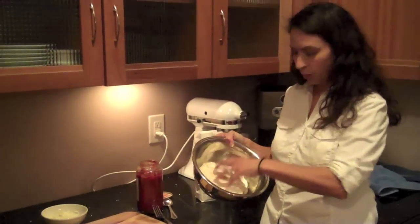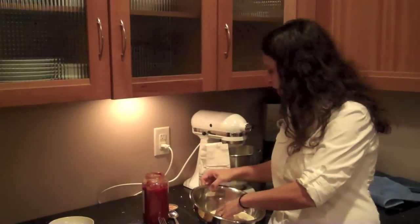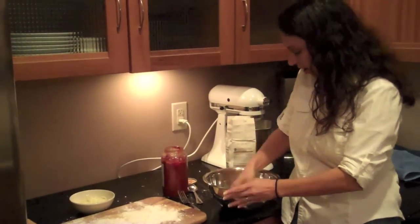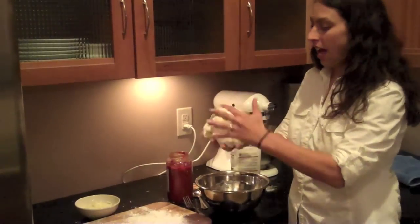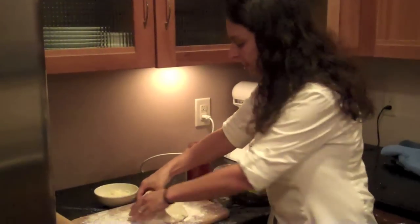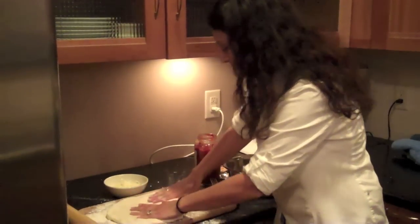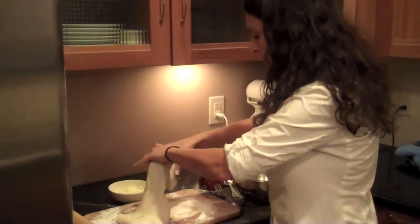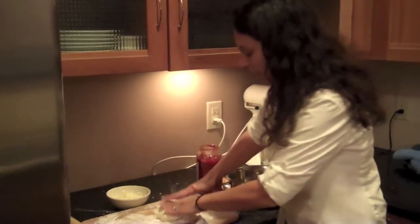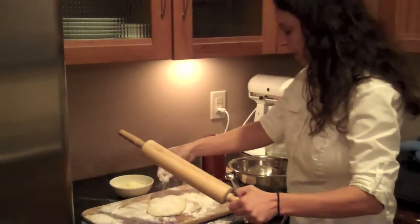Now it is real puffy and has about doubled, so punch it down. Get it all down. Then you want to get a good floured surface and put a bunch of flour down. Get your dough out. I usually make these for my daughter even when it's not Valentine's — for her lunches. You can make a bunch and put them in the fridge or even freeze them. I'm going to separate it into four sections. Take one section and press it out really well. You want it to be thin and may need to use a roller.